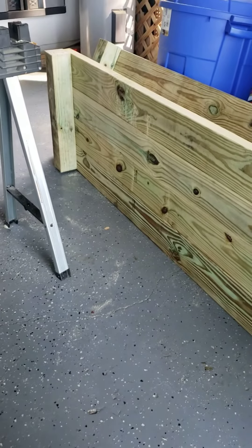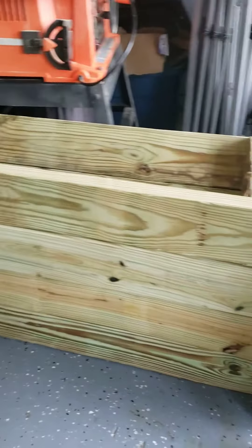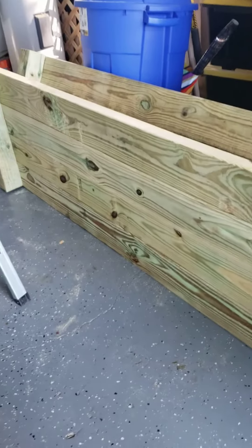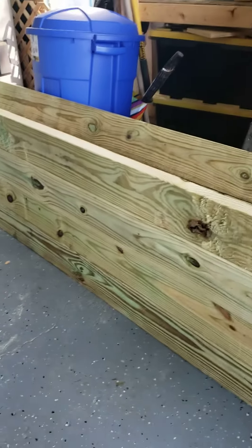This is going to be a ground contact box, so I've got to build it up. These things are so heavy that I'm going to have to ask the boys to move each side one at a time, and then I'll finish the assembly at the actual spot where I want to lay the planter.